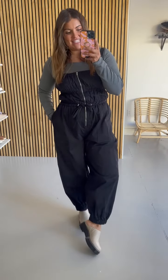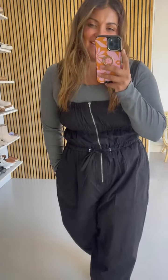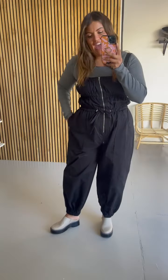I just need everyone to know that this did not disappoint in the slightest. This is called the Kensington cargo jumpsuit and I'm wearing a size large. I could not have sized down.